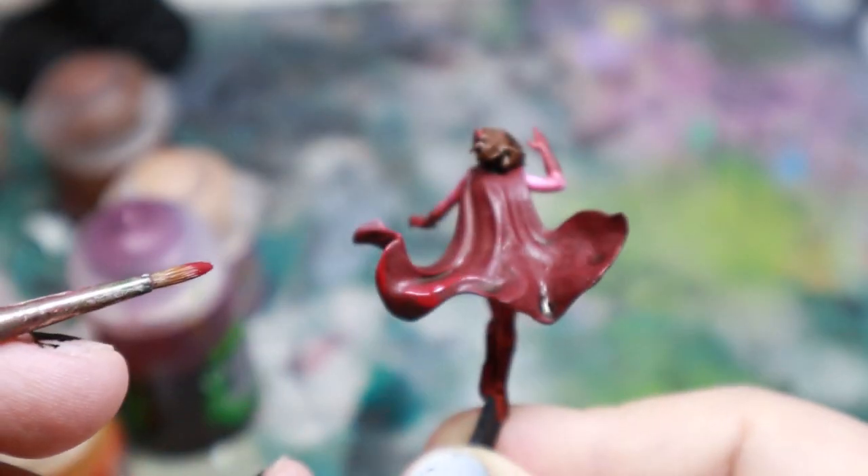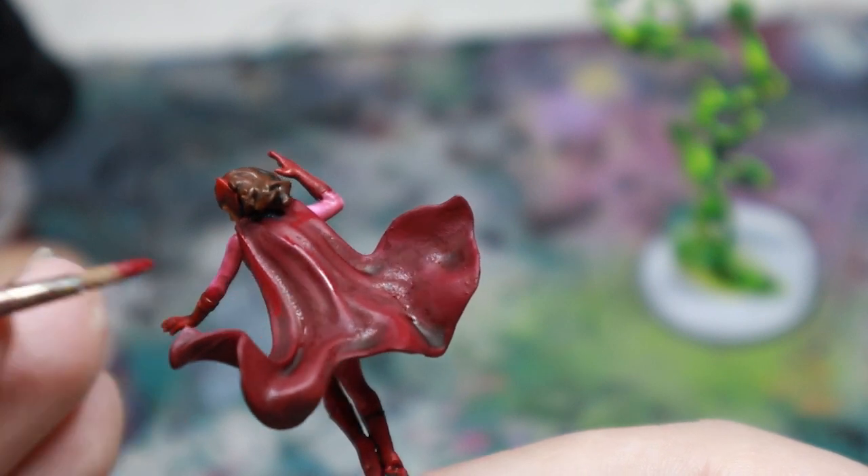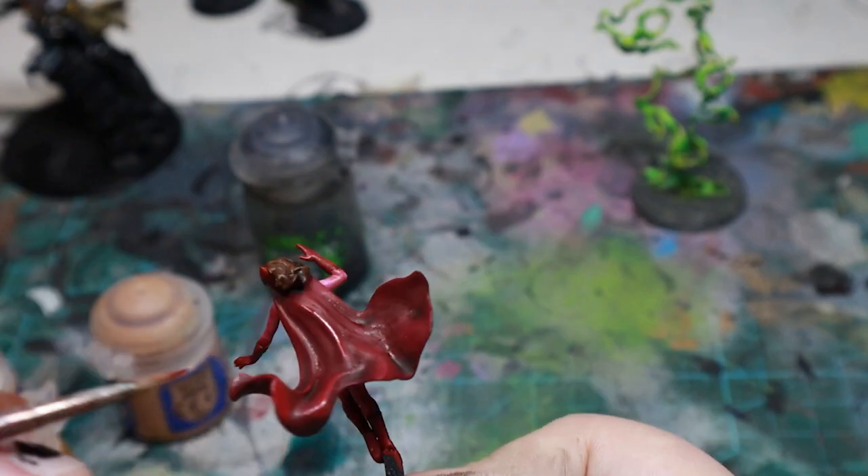On the darker red, I used Khorne Red again in several thin layers, building up to a nice highlight. I mixed in some bone to finish off the dark look.